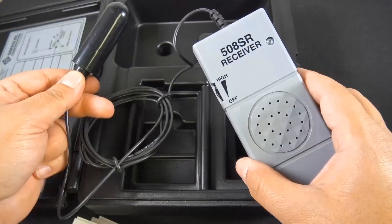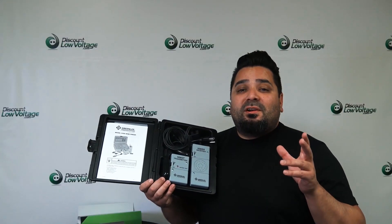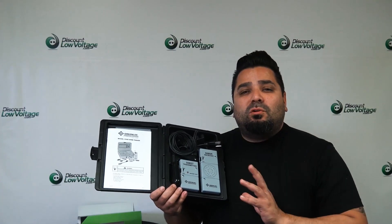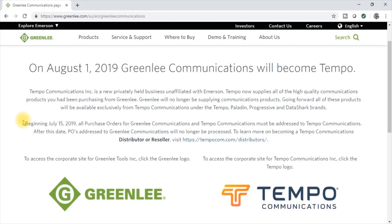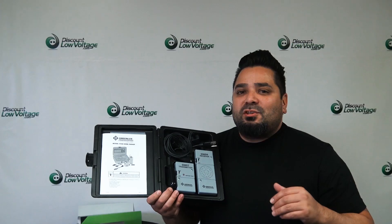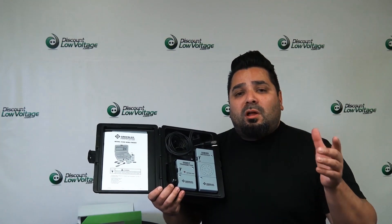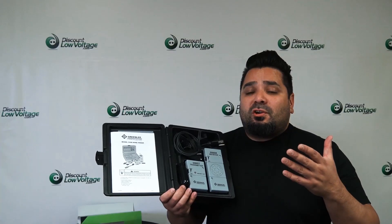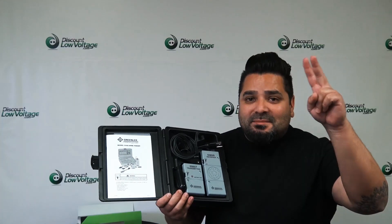The 508S is great value for the money, and we've got plenty of these in stock. It's a very simple, easy unit to use. One thing I do want to mention: this is no longer Greenlee — it's now Tempo Communications. But it's still the same part number and the same product. Don't forget, there's also a blog post in the description with a how-to, so you can learn the unit when you get it, or make sure it's going to do what you need before you purchase. Order online at discountlowvoltage.com. Thanks, later.